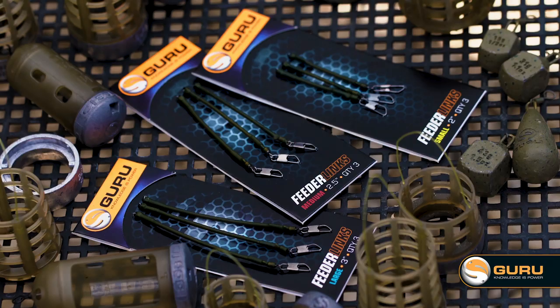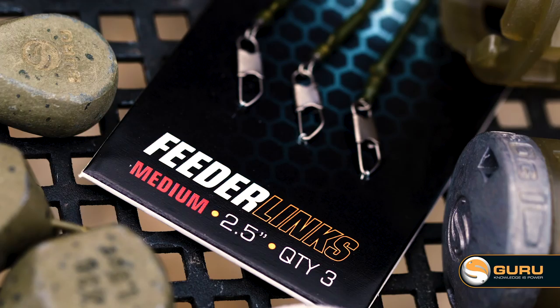Three in the range, nice and simple: long one for long distance, medium for medium, short for short.